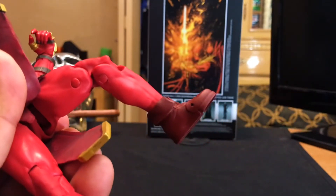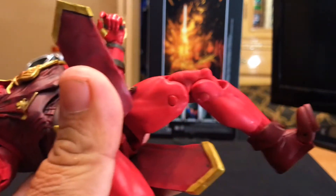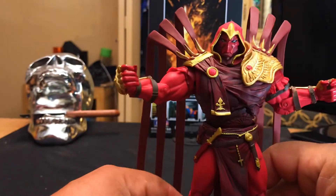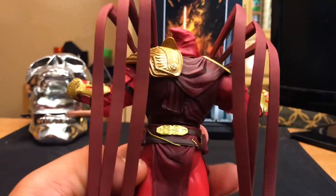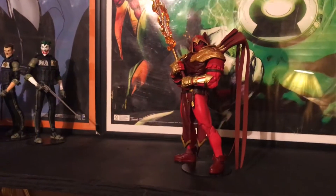Does have double jointed knees and toe articulation. A lot of detail, a lot of nice sculpting on this figure. The cape is another thing — I don't know how they got it to stand and have this weird soft texture, but it's not too soft, so it has some sturdiness to it. Looks pretty nice actually.